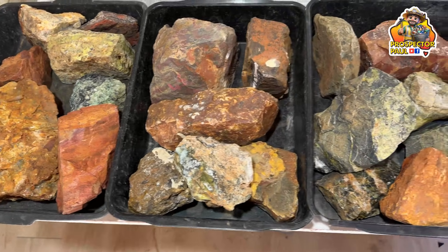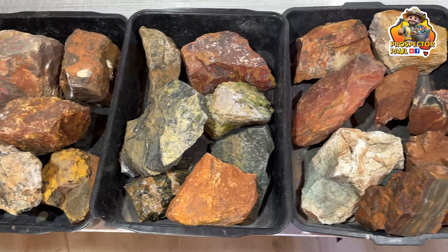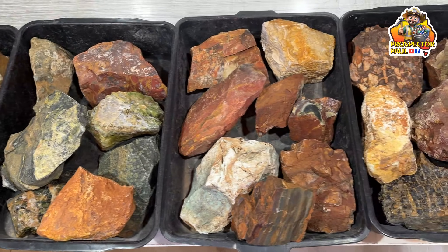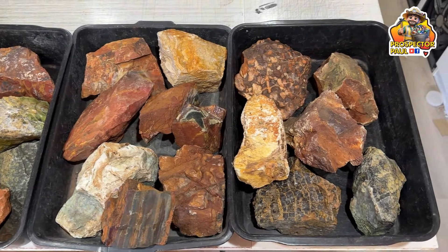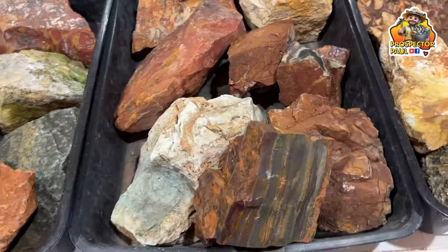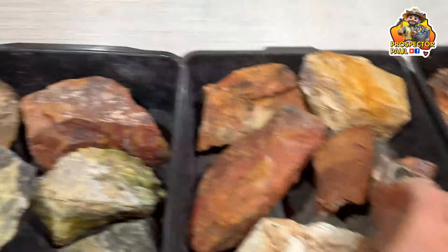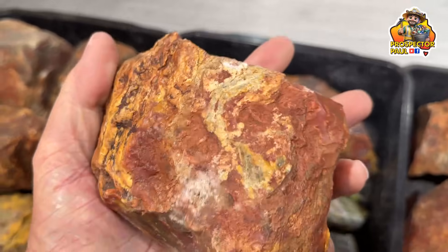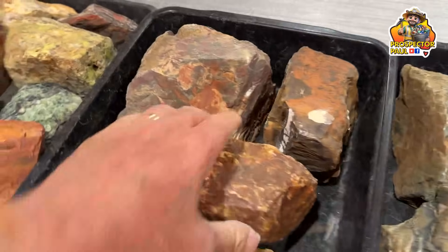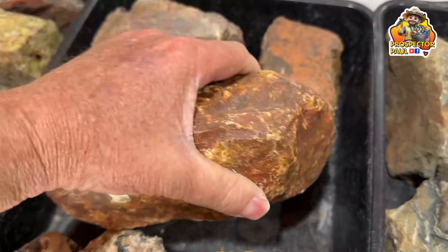Here's all the rocks I'm going to be cutting — it's a real variety. All of these are from Western Australia. Some of them I collected, a few I've bought. All fairly large rocks too. This one here looks like a banded jasper. This one here — same again, a banded jasper. And this here I'm hoping is West Australian Crazy Lace Agate. You'll see.